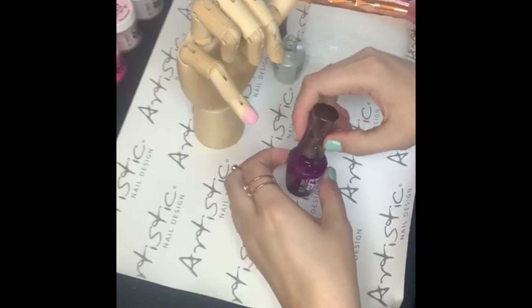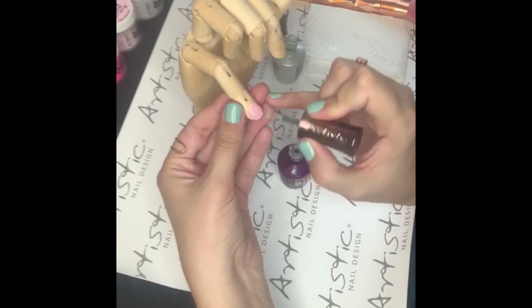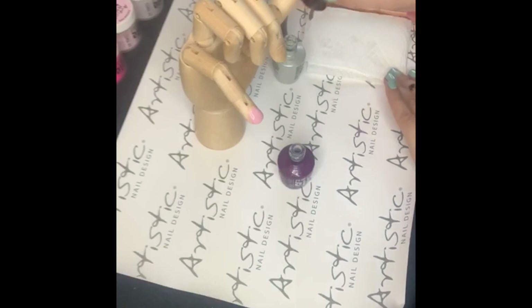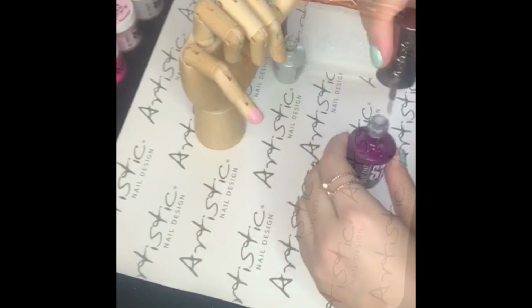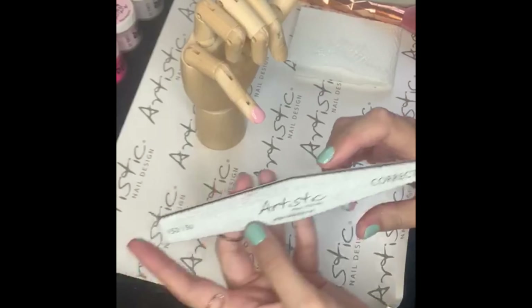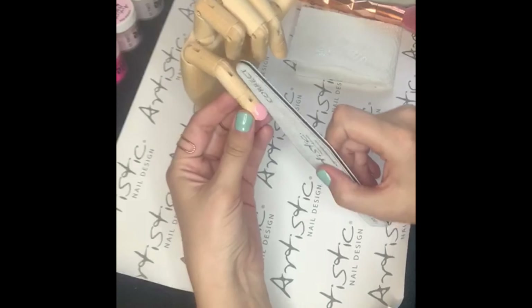After this, we will be going back to our base coat. I will now be applying my base coat over the application and clean my brush on the side. Once the base coat is dry, we will now go in with our correct file and shape the product. This is a very soft product, so overfiling will remove all the hard work you've just done, so be careful when shaping the nail.